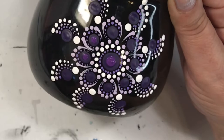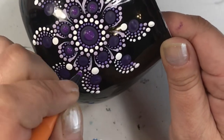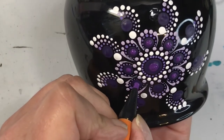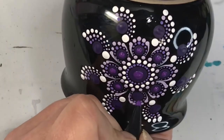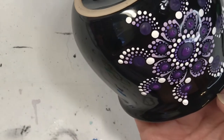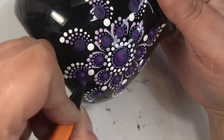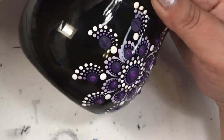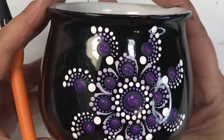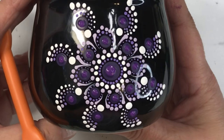Now I'm going in and putting a top dot of a slightly lighter purple on top of all the dark purple colors, just to make it stand out a bit more and give it a 3D effect. Once cured in the oven you can feel the bumps when you run your fingers over it — it almost feels like braille, it's amazing. I finished off my top dots, let this dry for at least 24 hours overnight, then put it in the oven, and there you have it folks. Life is what you make it — get creative!